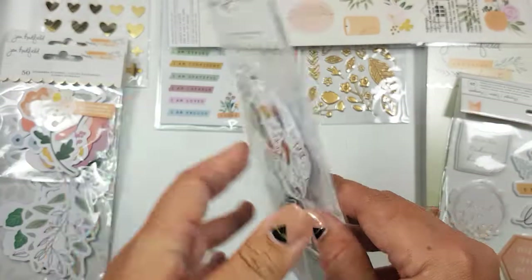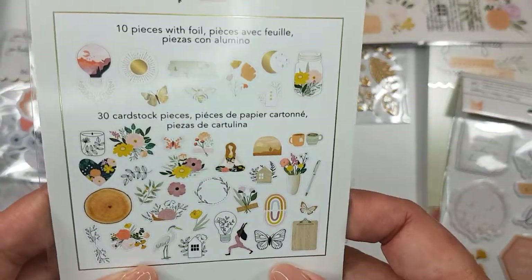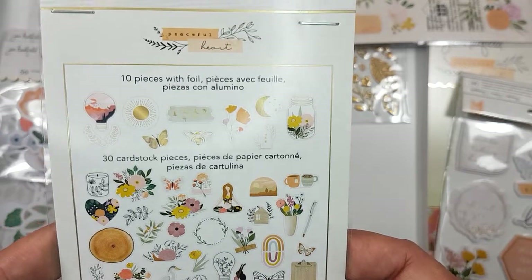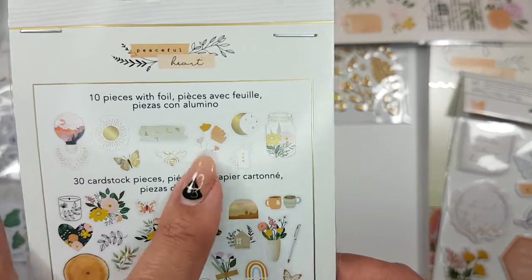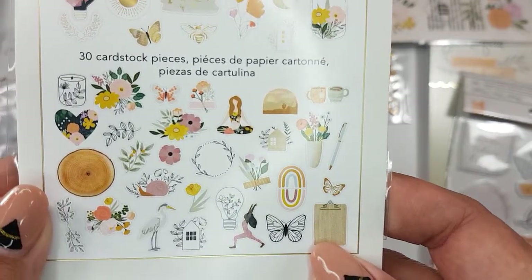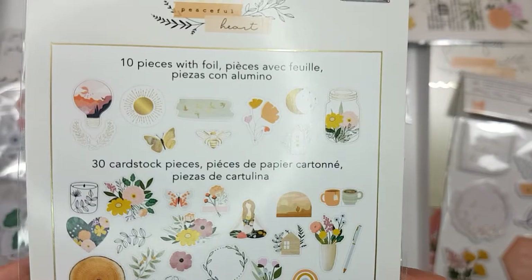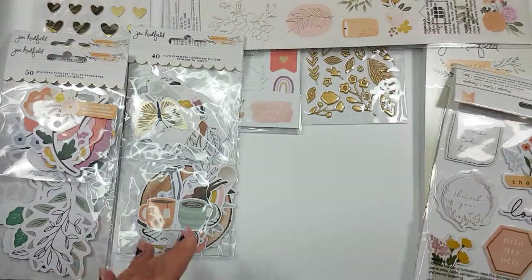And then I got one of the ephemera packs. These are the pieces that come in the ephemera pack — these ones have the gold foiling, and these are just some of the regular other pieces. I'm thinking now that I probably should have gotten two of the ephemera packs.